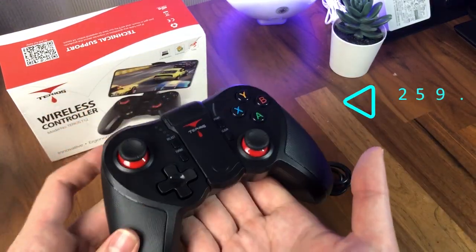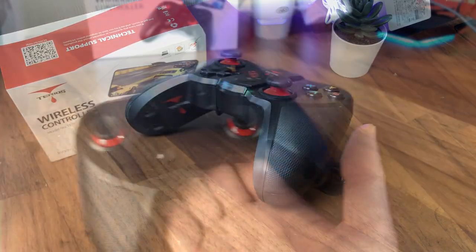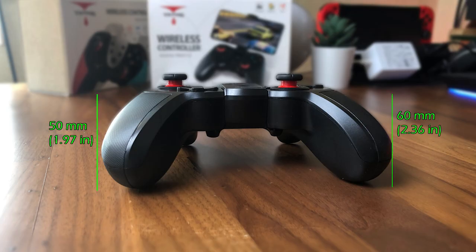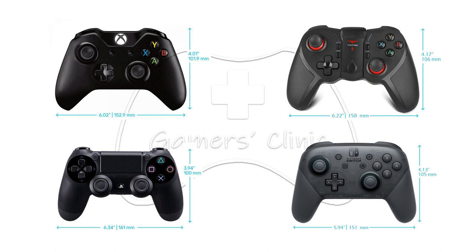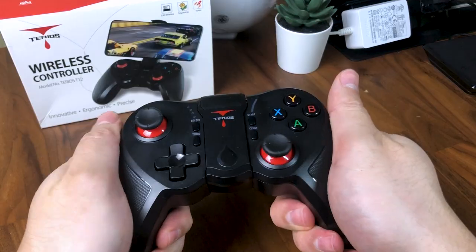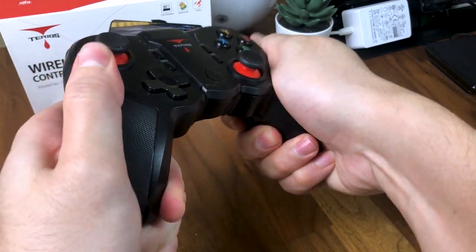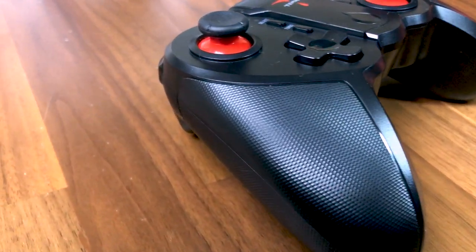Weighing at 259.6 grams, the T12 is slightly lighter than the Xbox One controller, and measuring at 158mm wide by 106mm long, it is slightly larger than the Xbox One and Nintendo Switch Pro controller but still can easily fit into a small bag for on-the-go gaming. The plastic feels very solid and not cheap, which is a good thing for a $29 price tag, and the grip areas are also textured to provide a better grip while gaming.